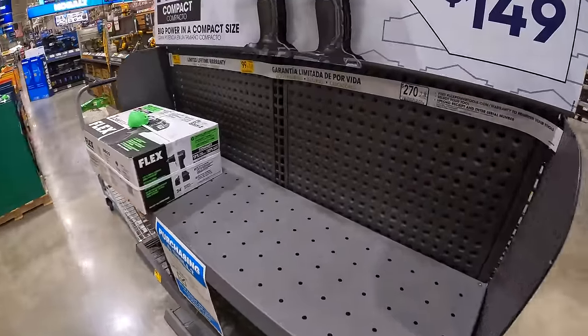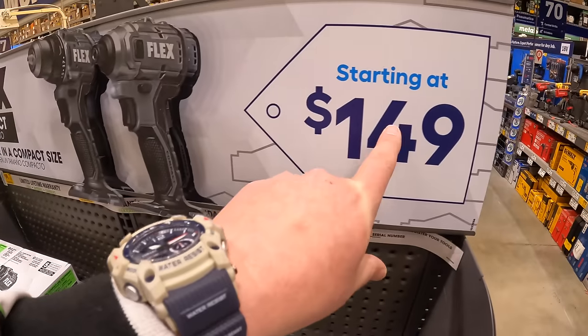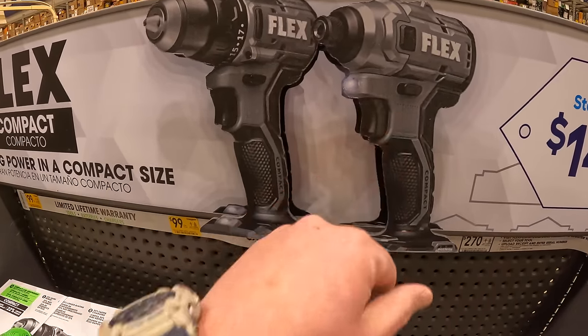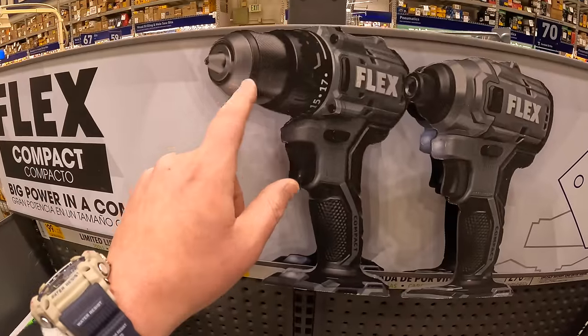Flex does have a couple of things going on starting at $149. These are their new compact drill driver and impact driver. This is a half-inch chuck.